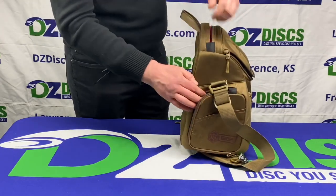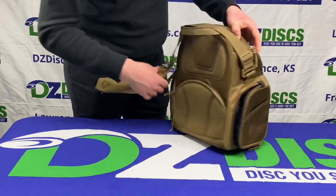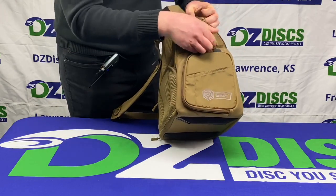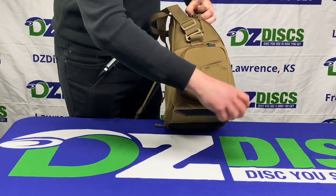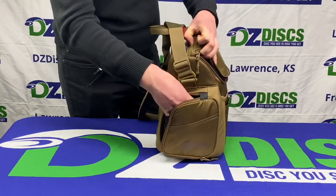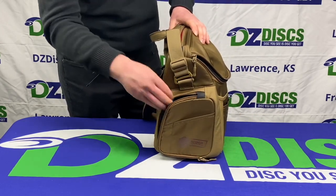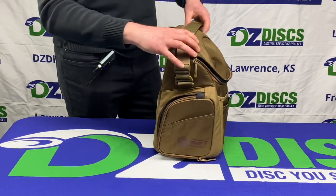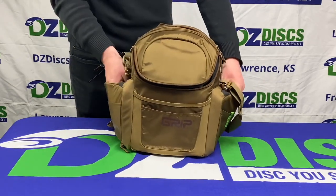On the sides it's got two expandable water bottle holders. You can see that this zips up all the way, and if you unzip it to the bottom it will expand and be big enough to fit a water bottle in there. Once this breaks in you will be able to fit a Nalgene 20-ounce bottle in there — it just needs a little bit of use before you'll be able to get that in easily. So ideally you could fit two water bottles in there.